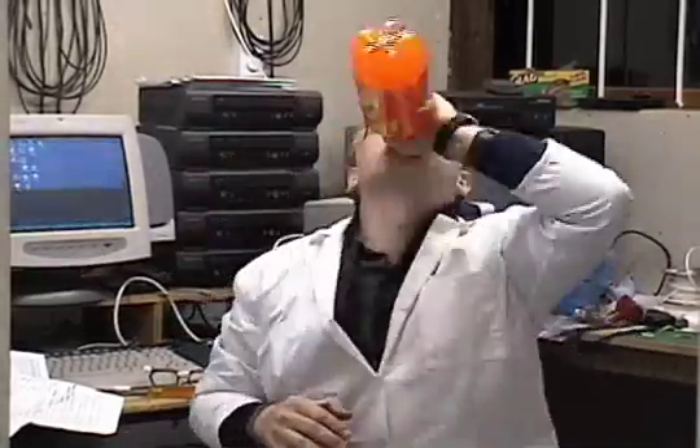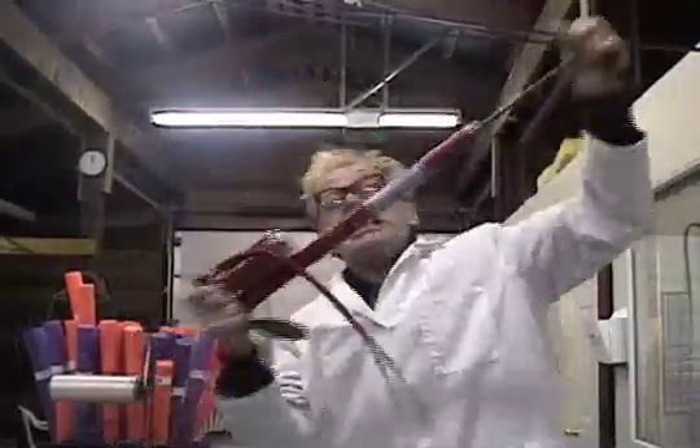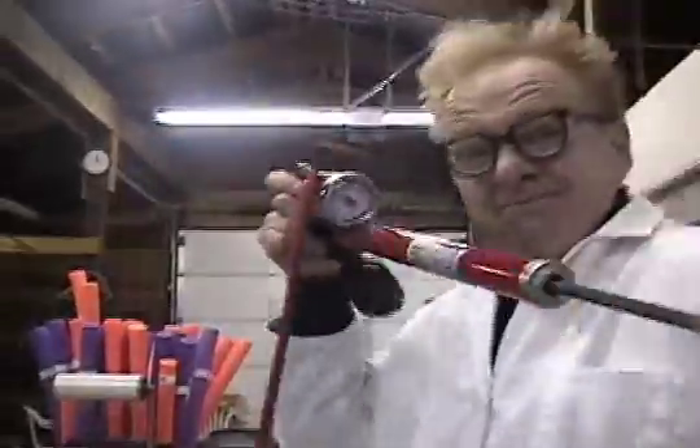Three common household items will be required of you: two plastic pop bottles, and a bicycle pump. Don't get one that's too small or you'll be pumping for a long, long time. Instead, get a real bicycle pump — the type that real rocket scientists use — with the pressure meter built right in. Now we're talking.